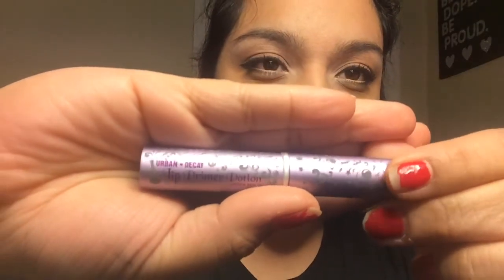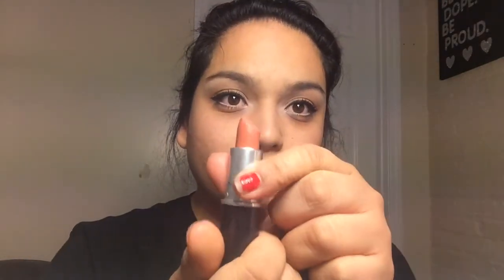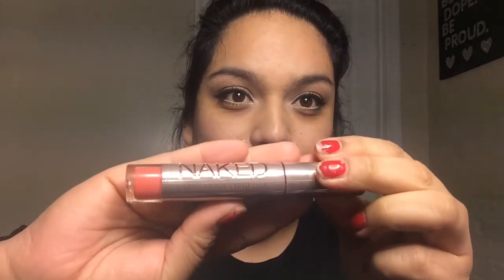Now I'm going to take Urban Decay's lip primer potion and put it all over my lips so my lip color will stay in place and won't bleed or slide around. Then I'm going to take Kinda Sexy — I love this lipstick, and it's also a matte color. Then I'm going to use Urban Decay's lip gloss in the color Streak — love this color, it's a nice and very natural pink. I'm going to put it right on top of Kinda Sexy just to have a little sparkle, a little punch to your face.